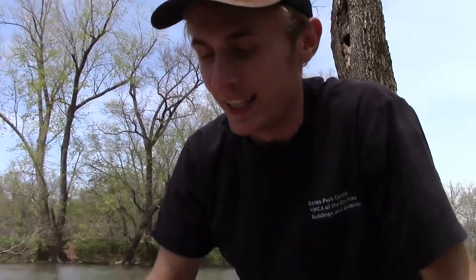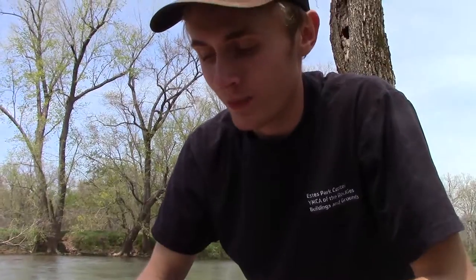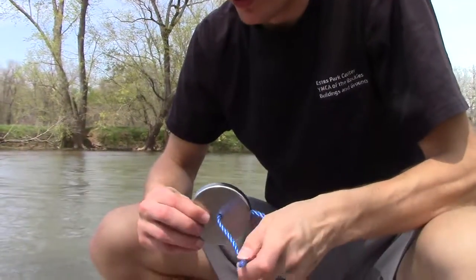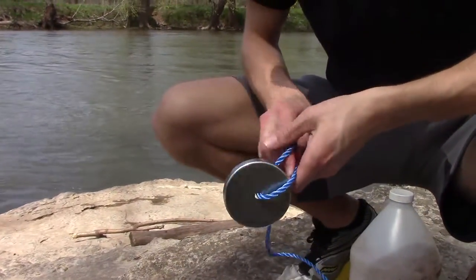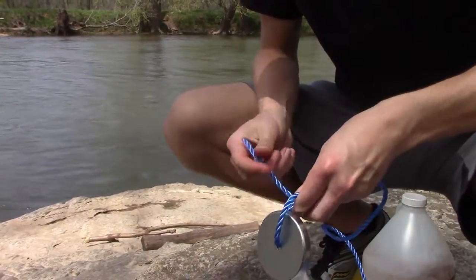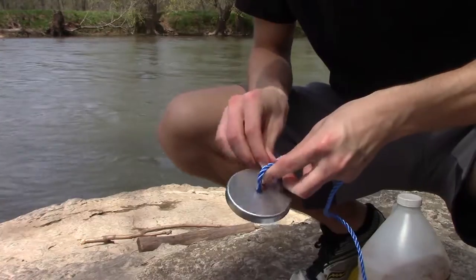So I got this magnet here with a ring through it. I'm just going to stick the rope through it and tie a knot. Make sure you make the knot really good so that the magnet does not fall off when you launch it into the water.